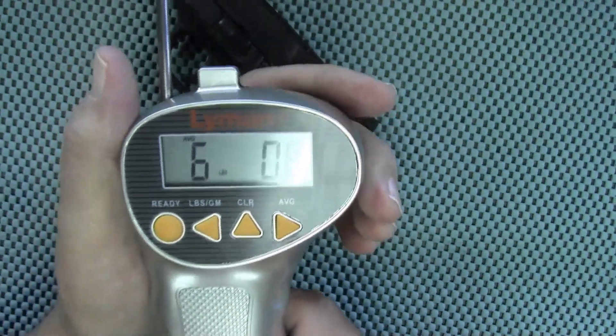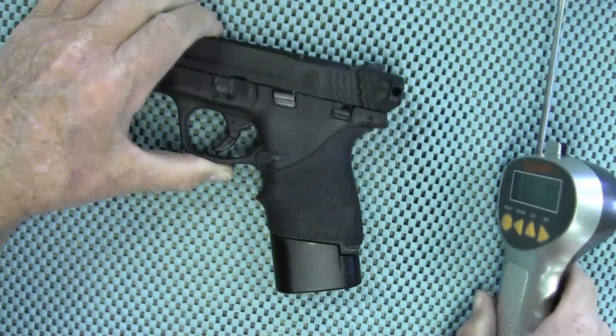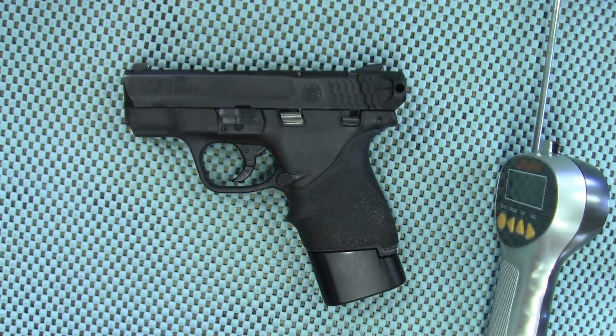The average is six pounds 0.8 ounces. So there we go — Trigger Pull Thursday, first one in this series for me: Smith & Wesson M&P Shield 9 millimeter, first generation. That's all I got for you today, thanks for watching, and we will talk to you later.